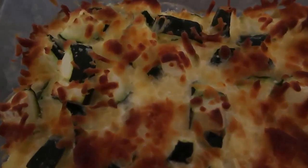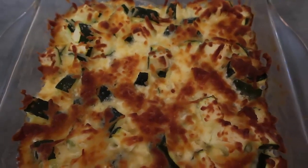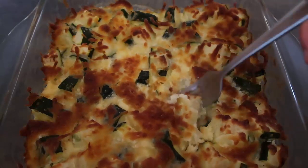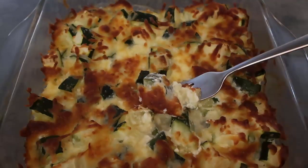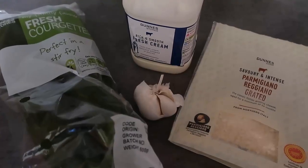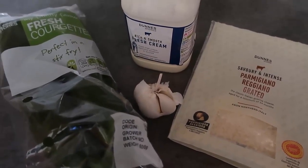My zucchini bake is out of the oven - it smells pretty incredible. You can see all the cheese is crispy and it just makes such a yummy meal. Oh, it's all cheesy! I just love how it's so crispy and cheesy. That is this easy zucchini recipe - keep watching for one more!